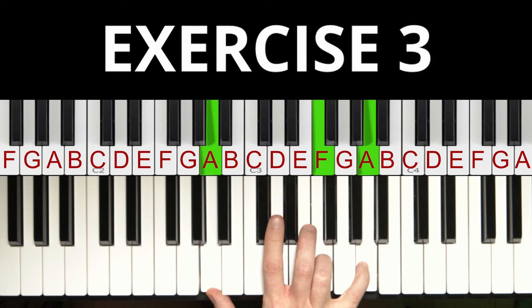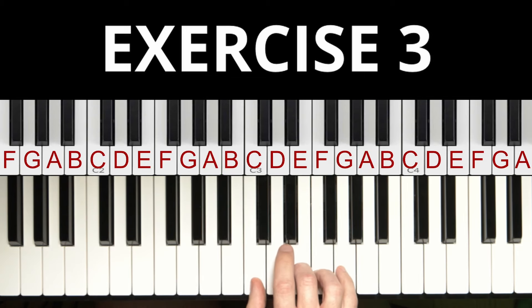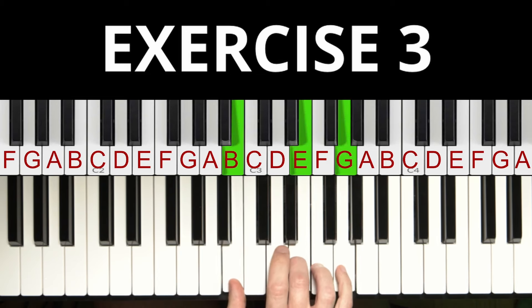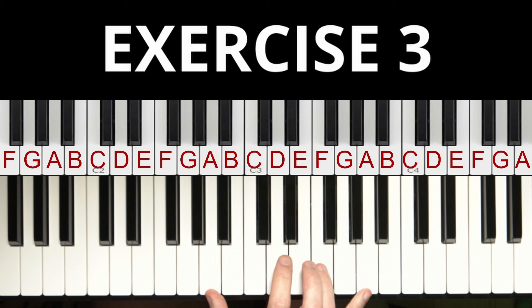Now play all four chords in sequence, playing each chord four times: start with the first chord, then move the thumb down for the second chord, then move the thumb down again with the pinky up for the third chord, and finally play the ring finger instead of the middle finger for the fourth chord.